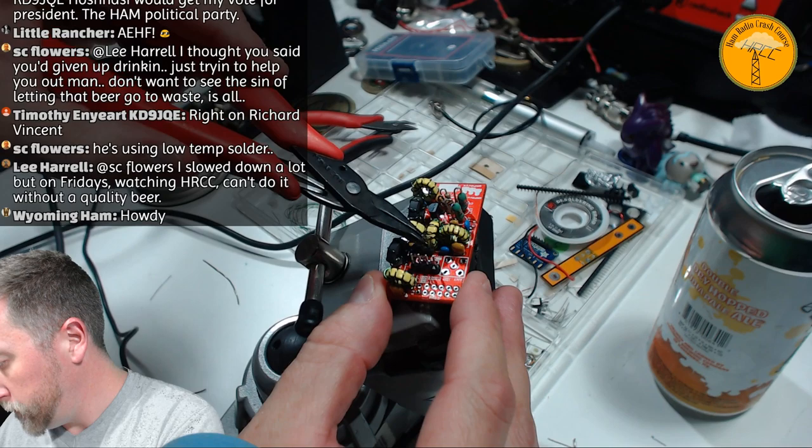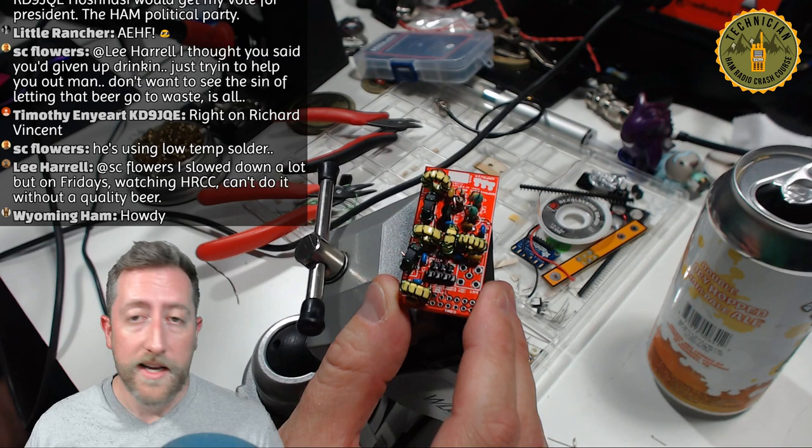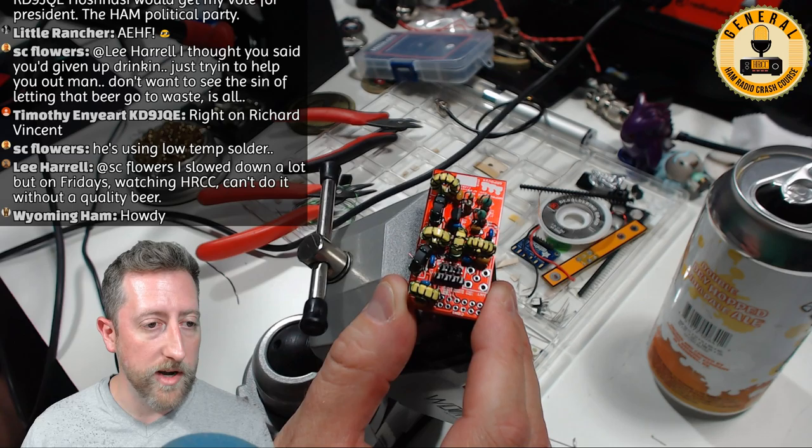If you haven't already, please give a thumbs up because we're about to get to the Raspberry Pi part — hopefully a lot of fun to see it work. Subscribe if you haven't, and remember we do an after-chat on Discord. Take the link in the description to join, and I'll be doing live voice chats — basically a big party room where we talk about ham radio things.